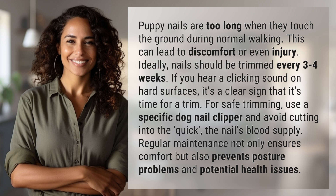If you hear a clicking sound on hard surfaces, it's a clear sign that it's time for a trim. For safe trimming, use a specific dog nail clipper and avoid cutting into the quick — the nail's blood supply. Regular maintenance not only ensures comfort but also prevents posture problems and potential health issues.